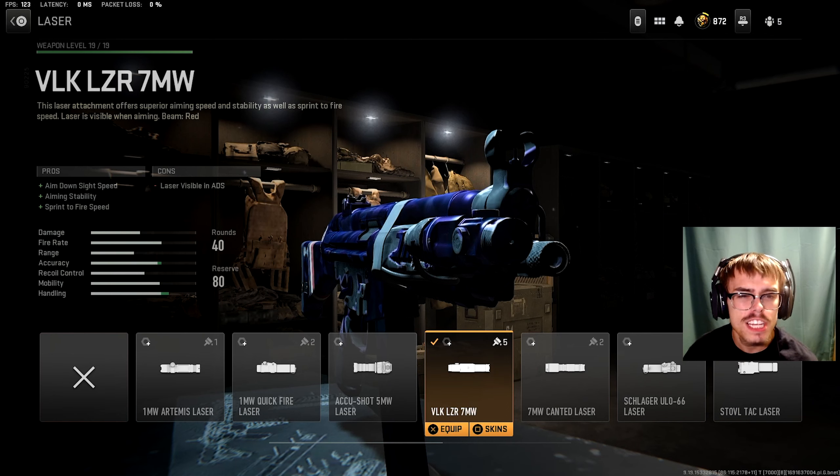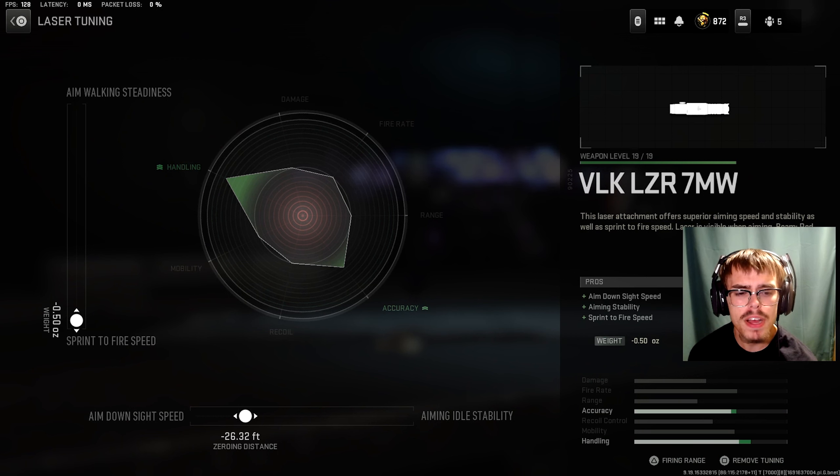Here are 5 SMG loadouts that will help you break your PR. For the first SMG on the list, we're going to be taking a look at the Lachman Sub.